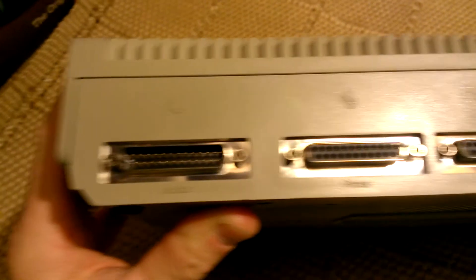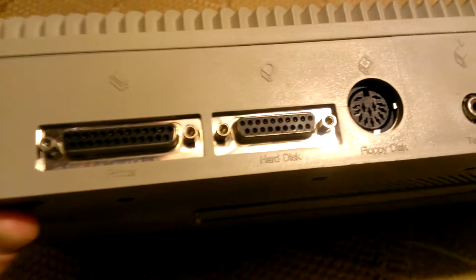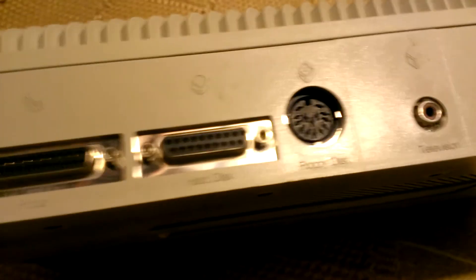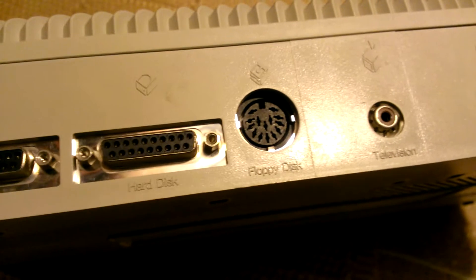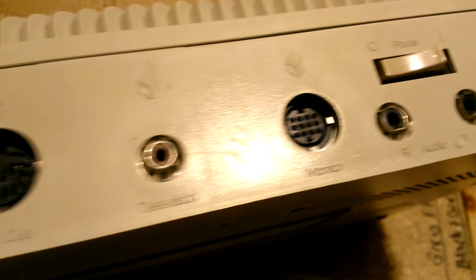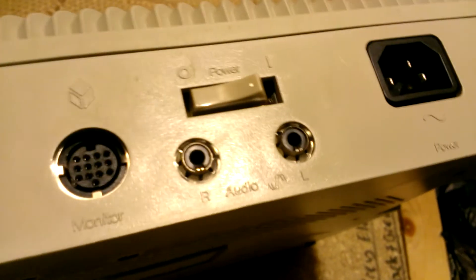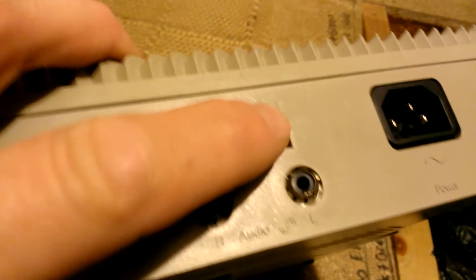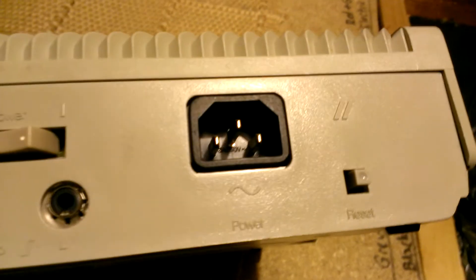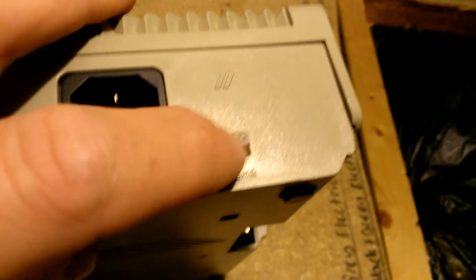On the back it's got the modem connection and a serial cable connection for your printer, and also a hard disk connection, and then you've got your floppy disk connection there. Your RF television connection, your monitor connection, left and right audio. Your power switch there which is a rocker switch, and then your power input and a reset button.